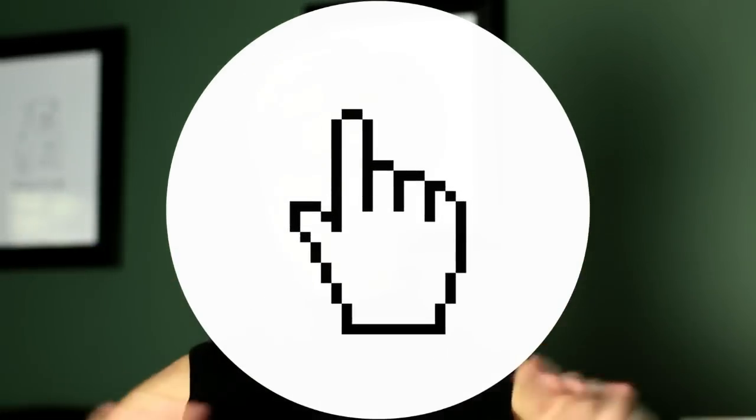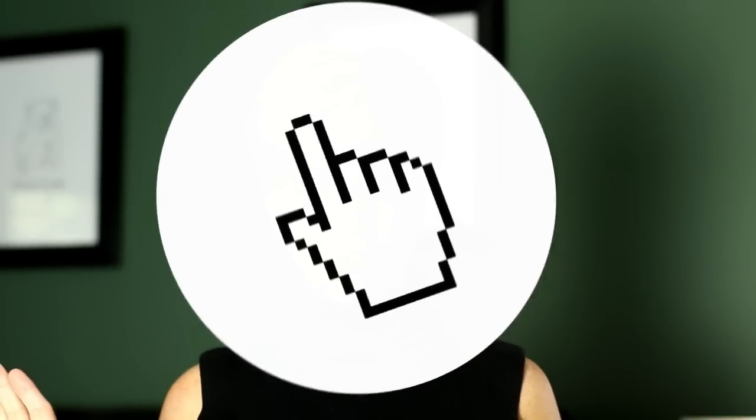Hi gang, and welcome back to my channel. If this is your first time visiting, welcome — I'm so happy you're here. Please hit the subscribe button down below so you won't miss any of the videos that are published. I also have a blog where I typically link you up to lots of photo inspiration. But without further ado, let's get into our packing and travel tips.